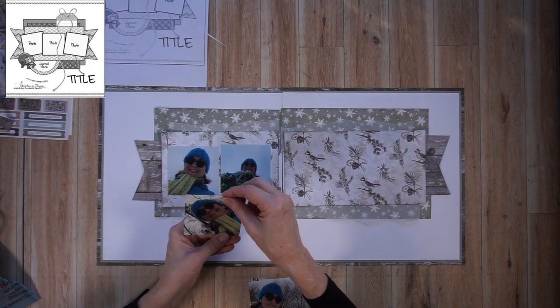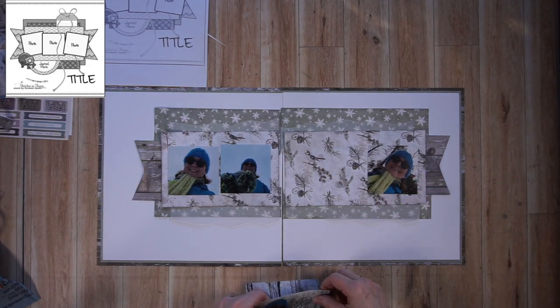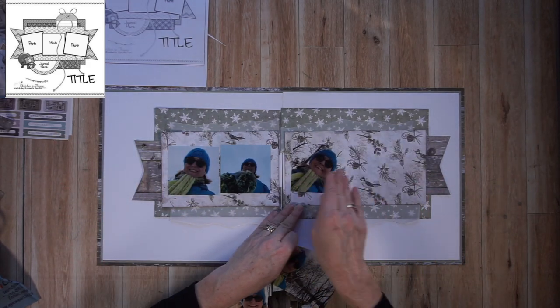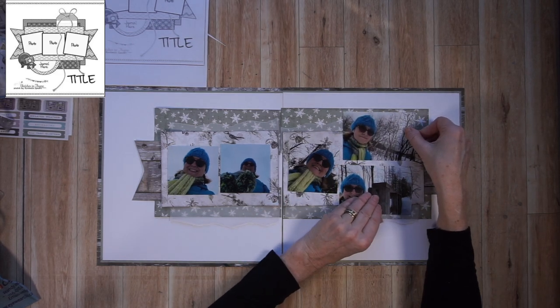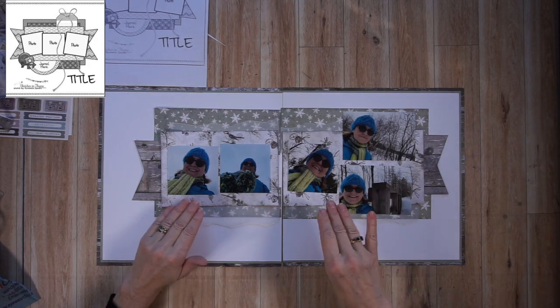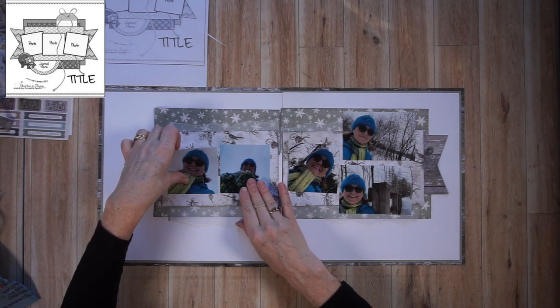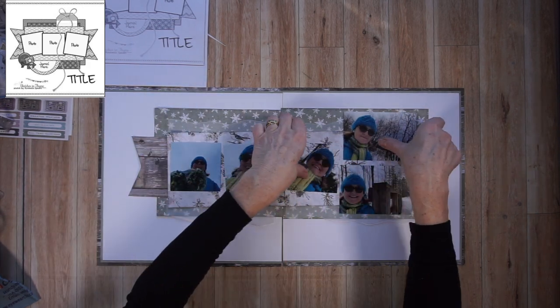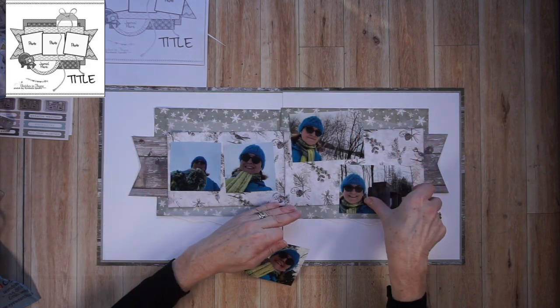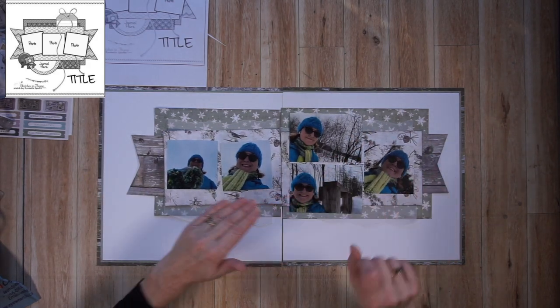I could line up these square photos and put the landscape photos at the very end — you're going to see me try that out as an option. Or I could change the placement of those landscape photos a little bit towards the middle of the layout, which is what I end up doing. I like how it breaks up that row of photos. However, both are options — both are correct, that's just the way I like it better.